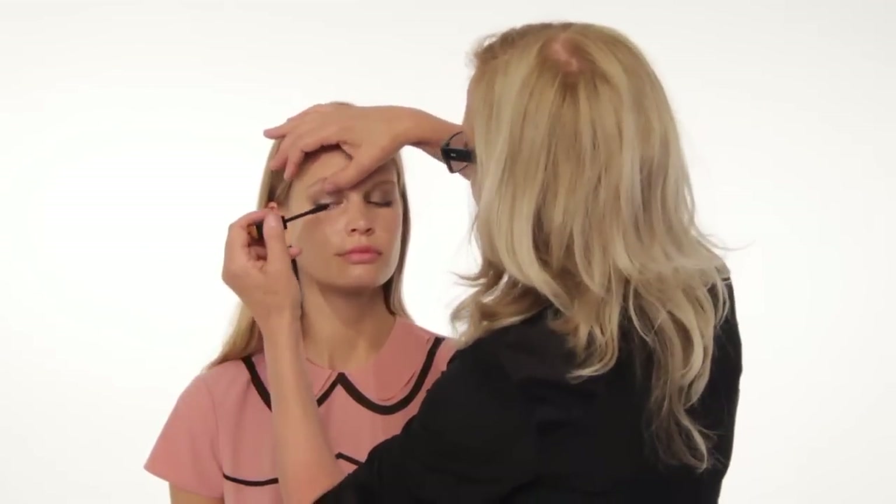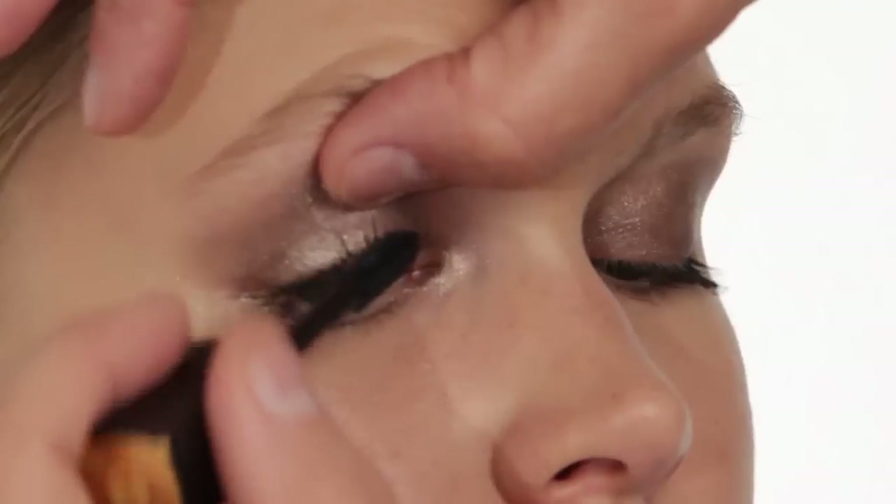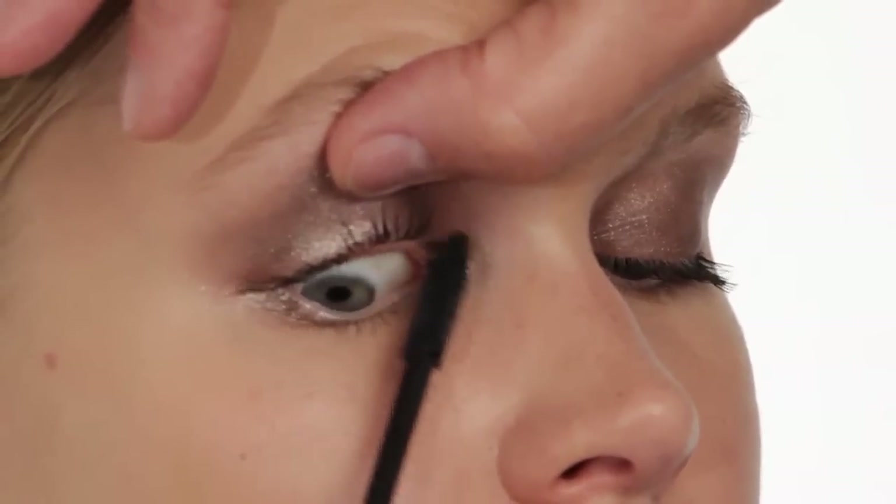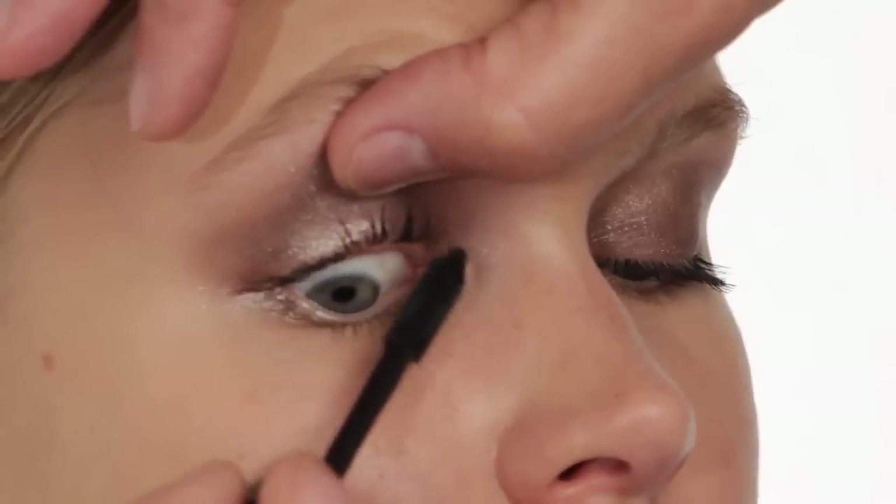I'm going to put a second coat of mascara on now, getting to the roots of the lashes still, really working onto the inside corner. Now I'm going to put mascara on the bottom lashes as well, holding the brush vertically, particularly on the outside corner.